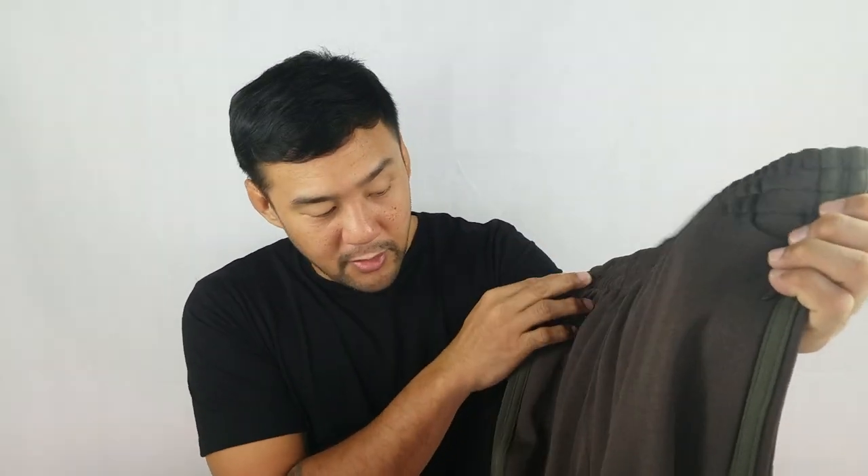And then we have this one — the Umbra Core Colorway. The core color is again the olive green, found on the three stripes, Adidas logo, Calabasas logo, and Calabasas text. Now the Umbra color is a little hard to describe — it's like a kind of mauve or a dark brown with a very warm undertone. I'm not sure if the camera can really capture the color.